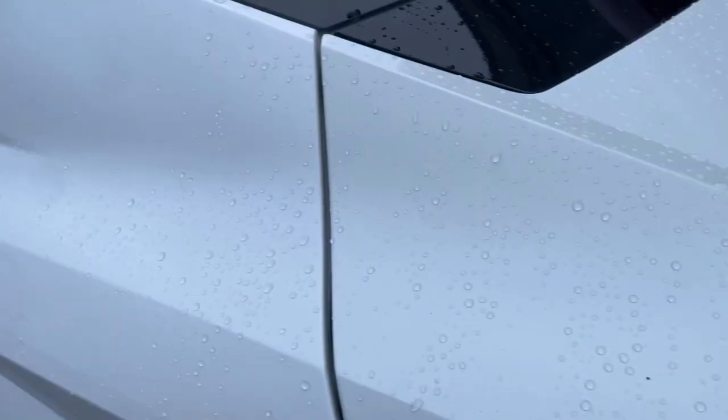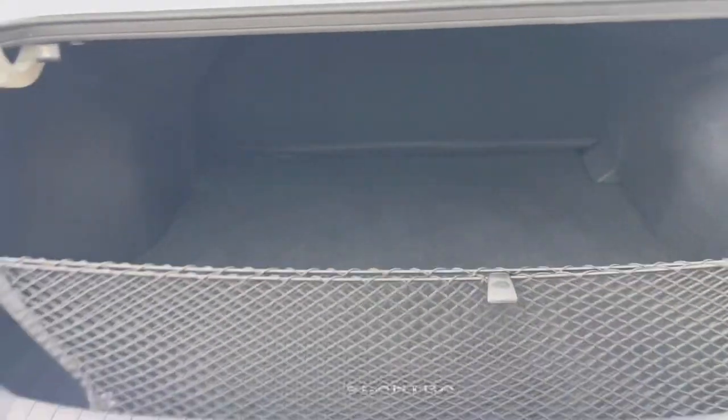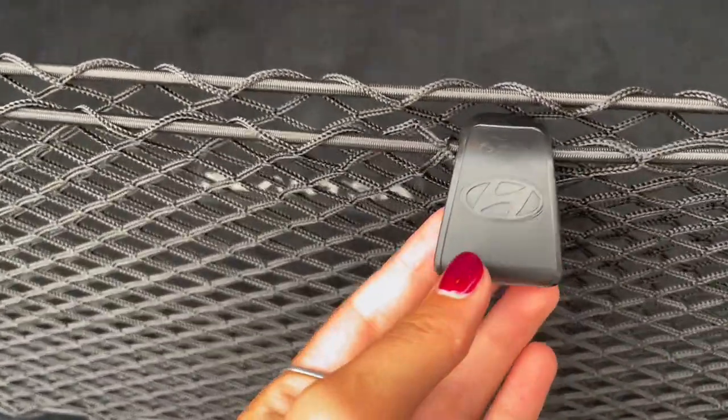Now let's check out the trunk. Right below the emblem there is a button that you can automatically open the trunk with, and on your key fob you also have a trunk release button. Back here you have plenty of cargo space as well as a cargo net for storage.